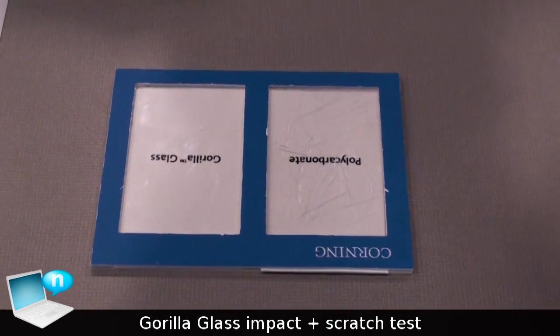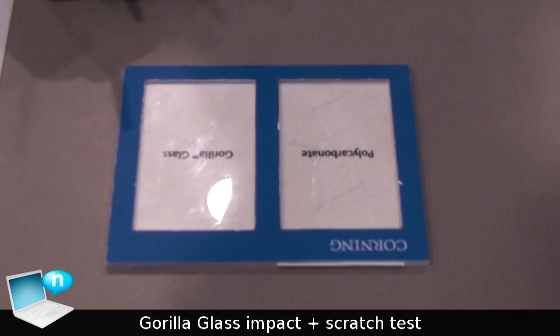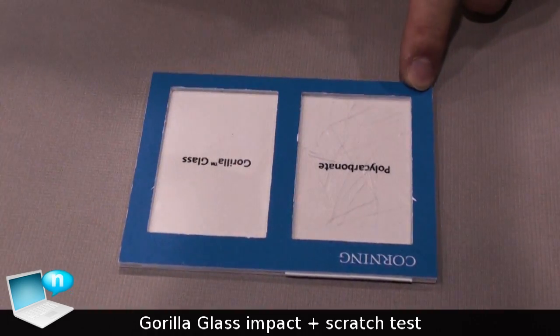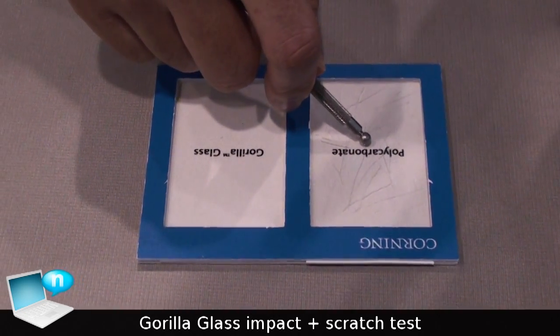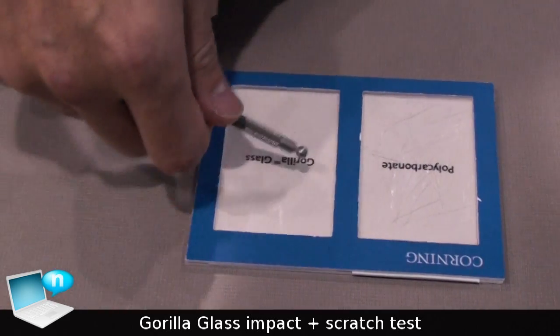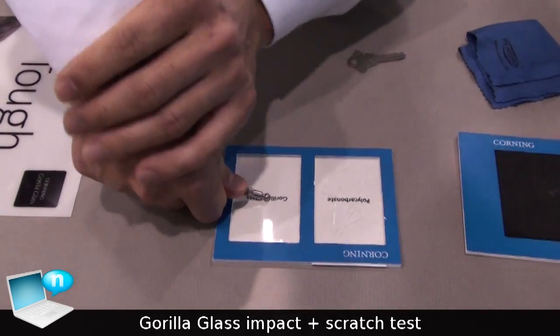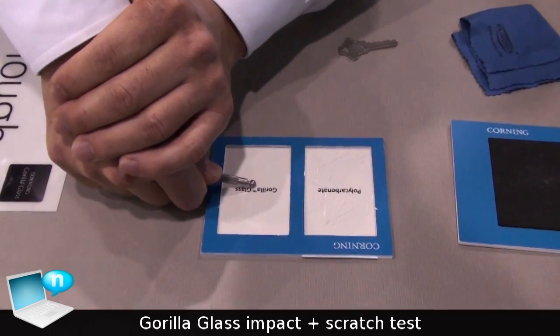What we just did was scratch resistance related stuff, and here I'm going to show you about damage resistance. We're not going to do it in plastic because it has some flexibility. So we're going to do it in Gorilla Glass. What I'm going to do is use the indenter and press down on the Gorilla Glass. I'm actually going to use two hands and also apply some body weight.